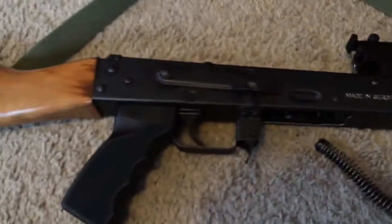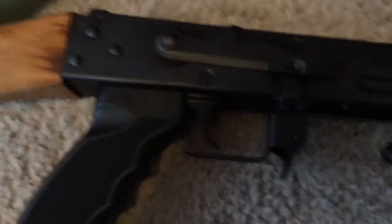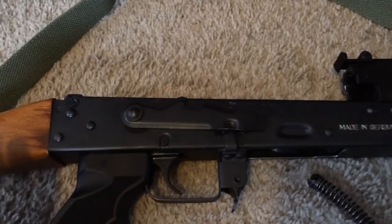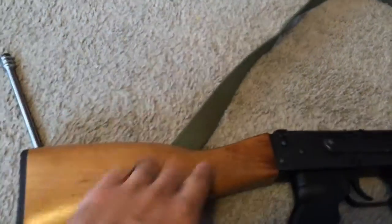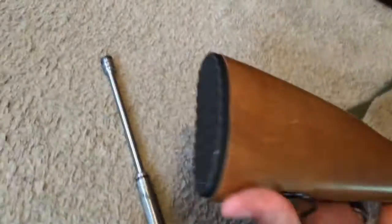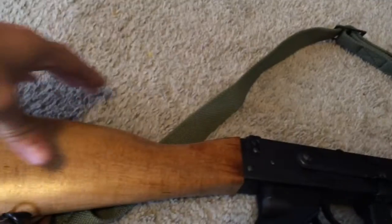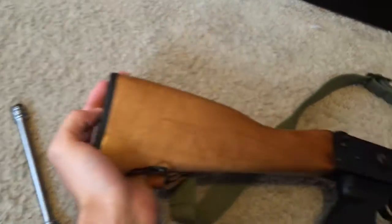For some of you that haven't been following my videos, this is one of the newer ones — they have a different butt stock. The cheek rise is a lot smaller than the original ones. You'll notice the difference: you've got this metal butt pad on here. Used to, the stock was a lot higher and people would complain of cheek slap, and it would have a rubber butt pad.